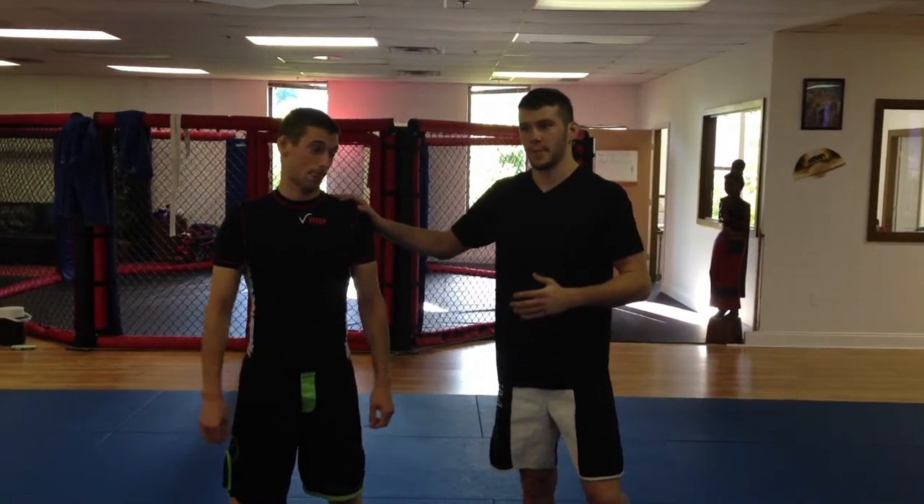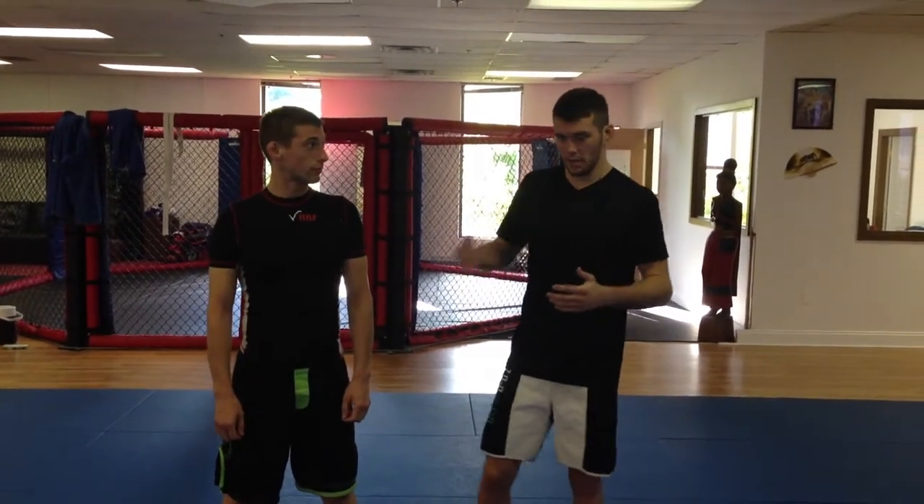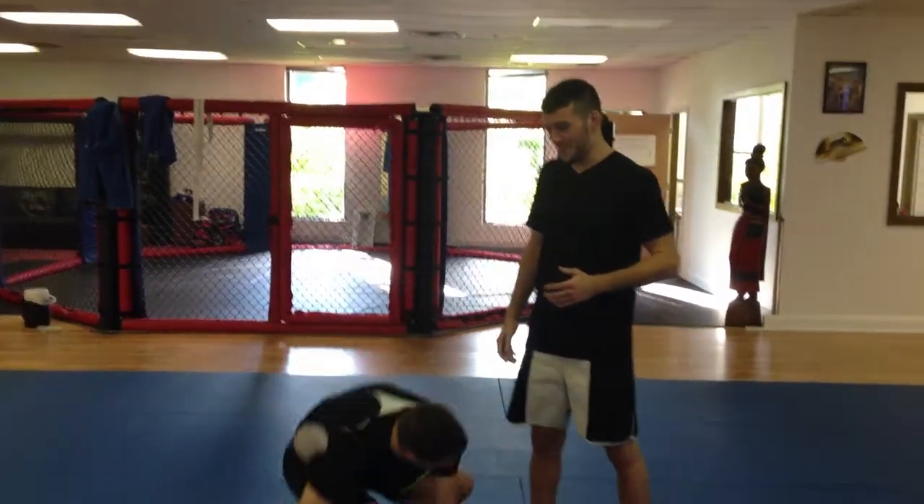What's up guys, Bill Algeo here. I want to show you guys a Bravo choke from when the guy is trying to attack your feet from bottom. I'm top side half guard — I'm going to use Coach Matt here, he's going to go down for me.